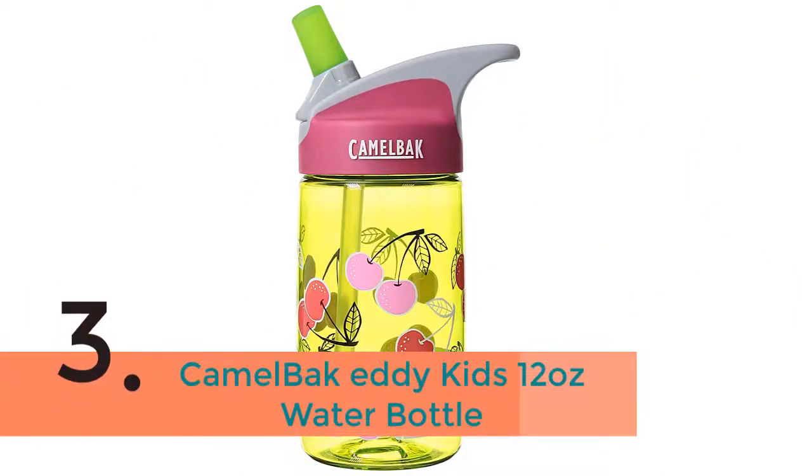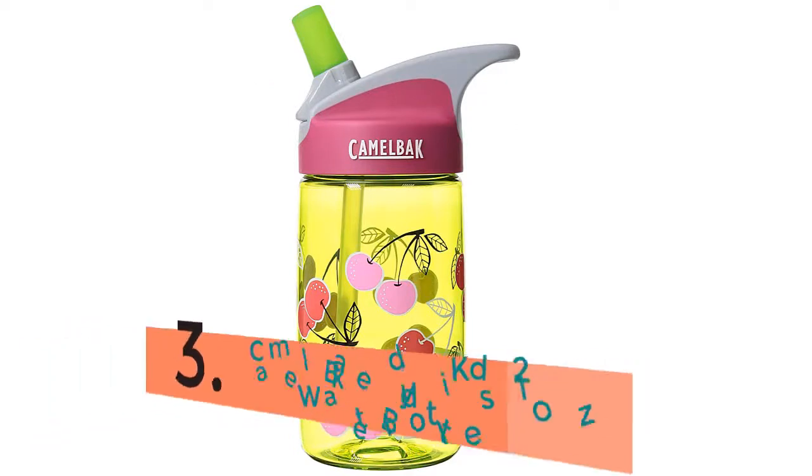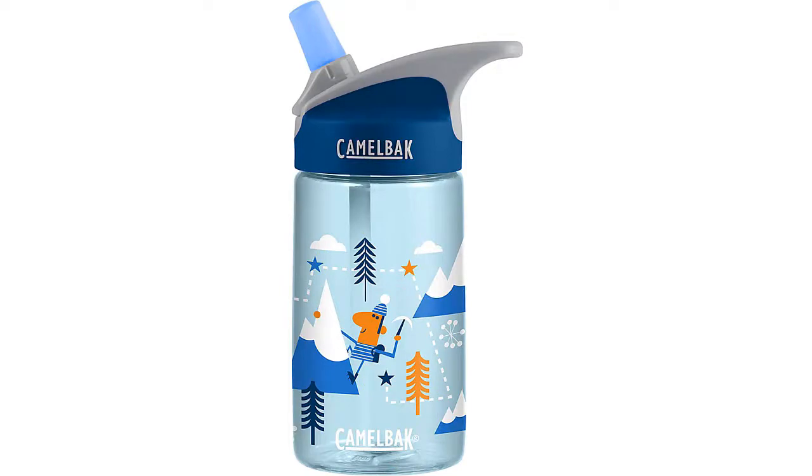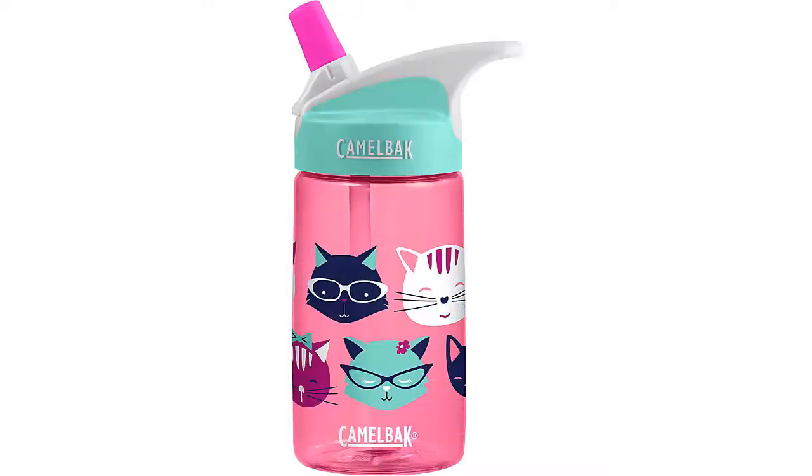The item number 3 is the Camelback Eddie Kids 12 ounce water bottle. The classic, spill-proof Camelback Swirl Bottle in a slim form structured specifically for smaller hands. The simplified straw is easy for children to use, and the size makes it perfect for fitting in bags and lunchboxes.